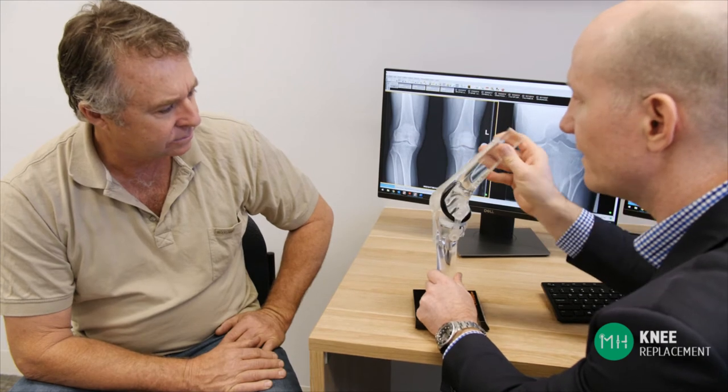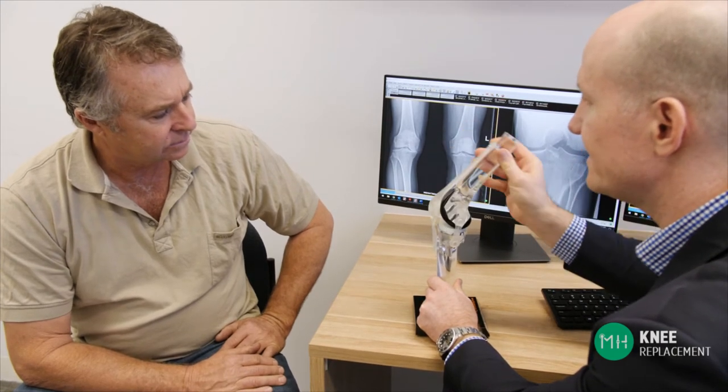All we are really doing is providing you with a new joint surface to walk on. Just like when the rubber on a car tire wears out, we don't replace the entire metal rim of the wheel, the axle, brake pads and everything else — we just replace the worn out rubber tire.